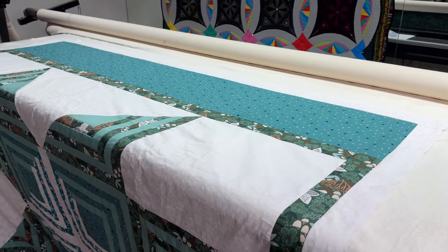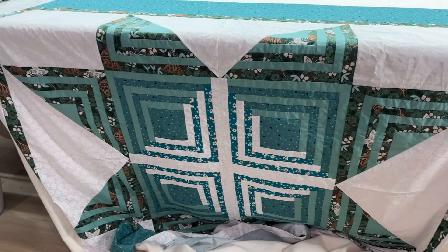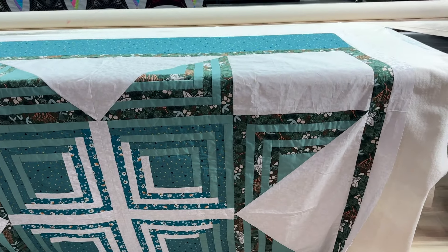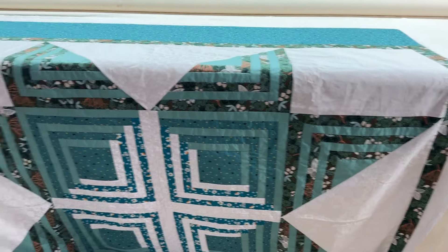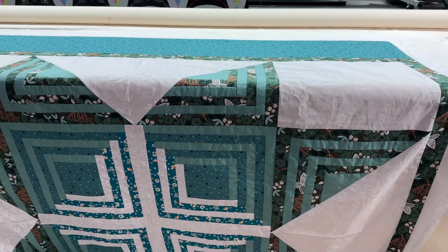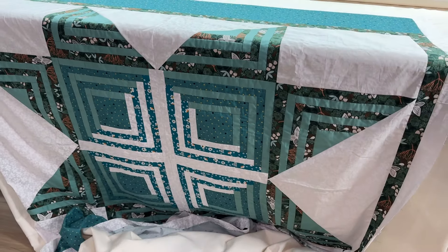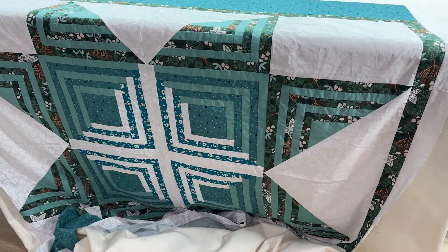I'm looking at this quilt and wondering what I'm going to do. I had originally thought maybe I would do some custom quilting — like an all-over pattern in the star, then something else in the white, and something else in the borders. I don't know if I feel like doing that. It's just a cheap sample quilt and I was testing out to see if I could do these blocks.